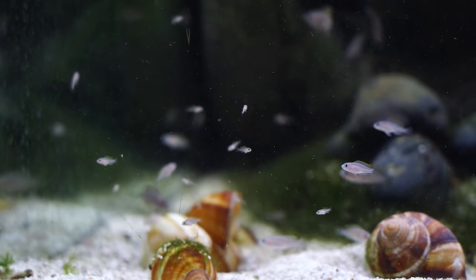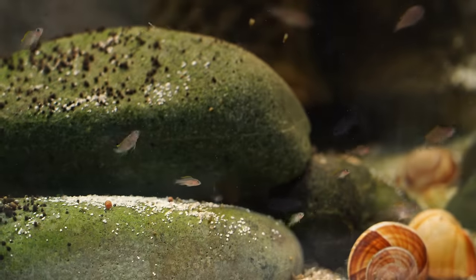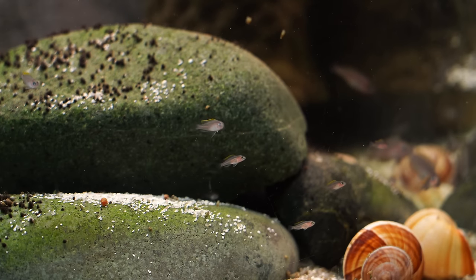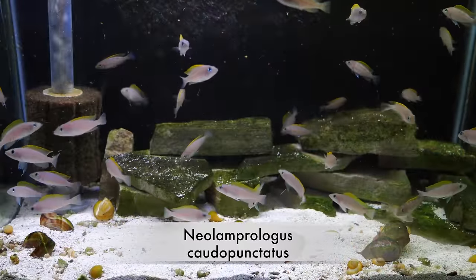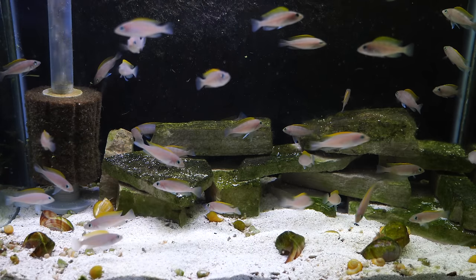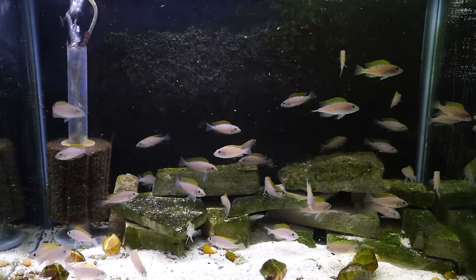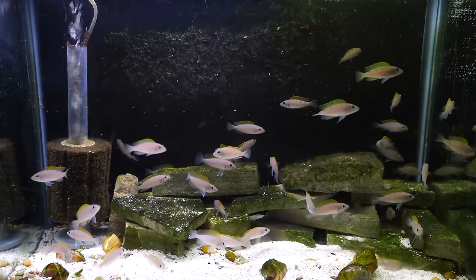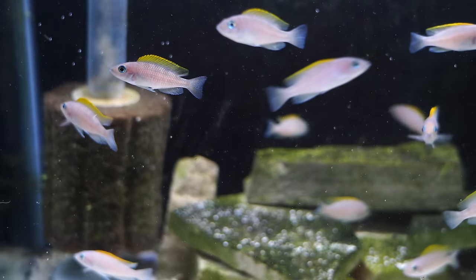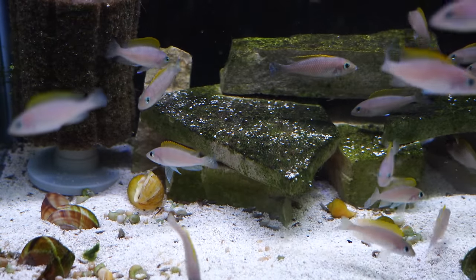Another thing to consider is breeding. A lot of fish will breed better when they're in a group amongst themselves. We breed a lot of shell dwellers, and when we put shell dwellers in a Lake Tanganyikan community tank we very rarely ever see fry because the other fish generally eat these very tiny little babies. However, when we put certain shell dwellers in species-only tanks, we get a lot of fry survival — as you've seen in our multi shell dweller tank and our similis shell dweller tank — and that wouldn't happen if we were in a mixed tank with other species.